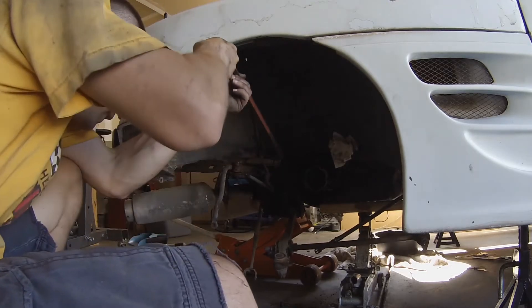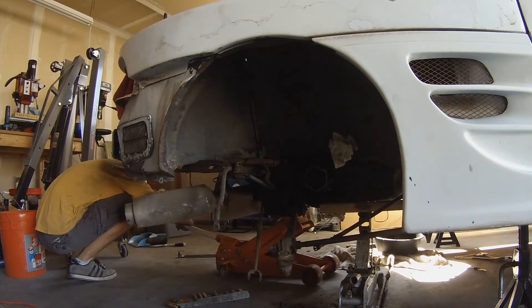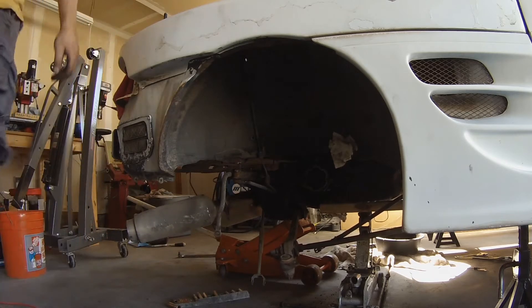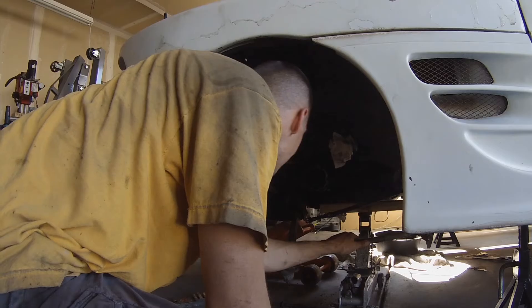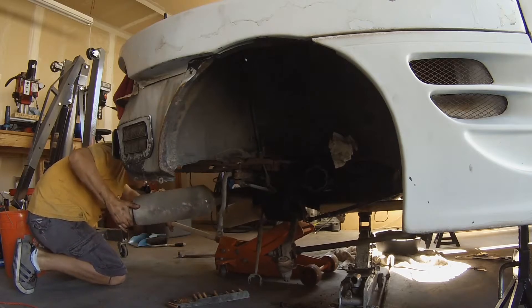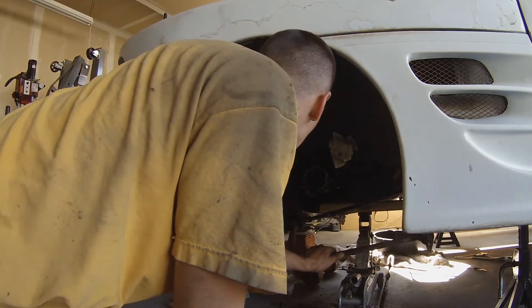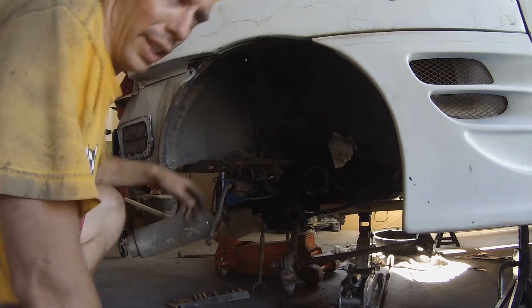I think she's about broken. I think the jack's just holding it up now. Oh, we're hung up on wires — that's the ABS wire.